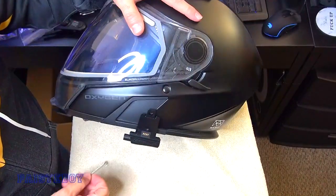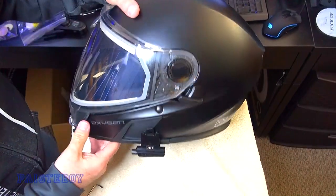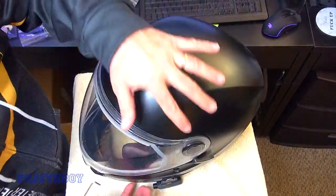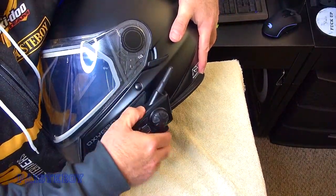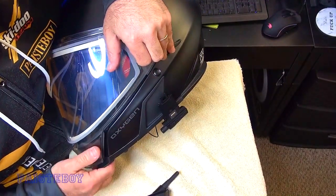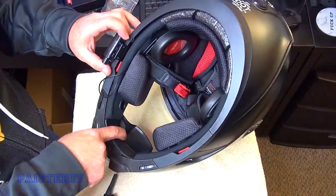I'll leave a link below if you want the spacers. Let's see how that communicator goes on — just fine. Push the tab back and lift up and it's off. Let's install the microphone now.